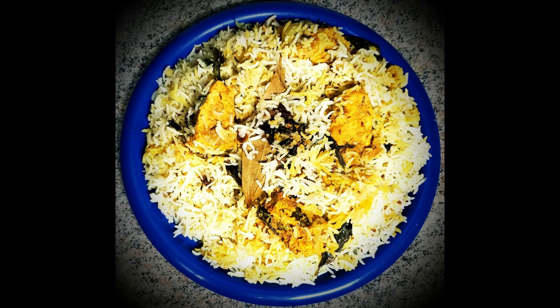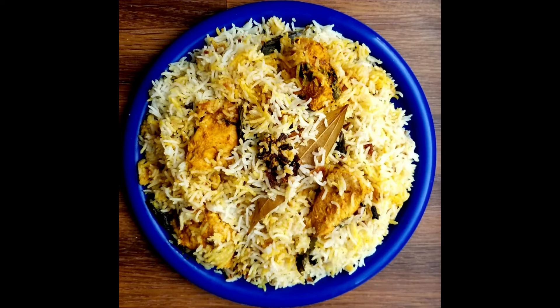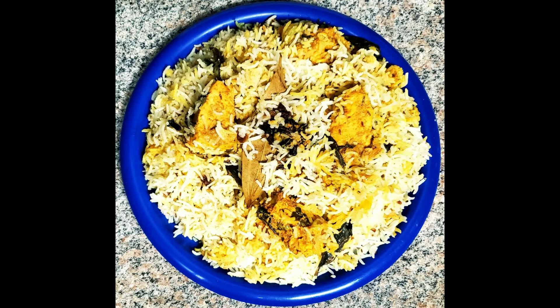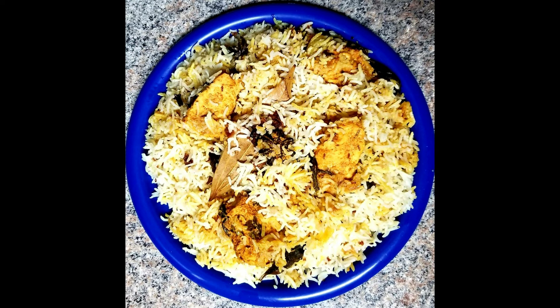Hi, hello everyone. Today we're going to try to buy a chicken. This is very simple and tasty. This is a very tasty one for Christmas and New Year. If you can subscribe to our channel, please do subscribe.